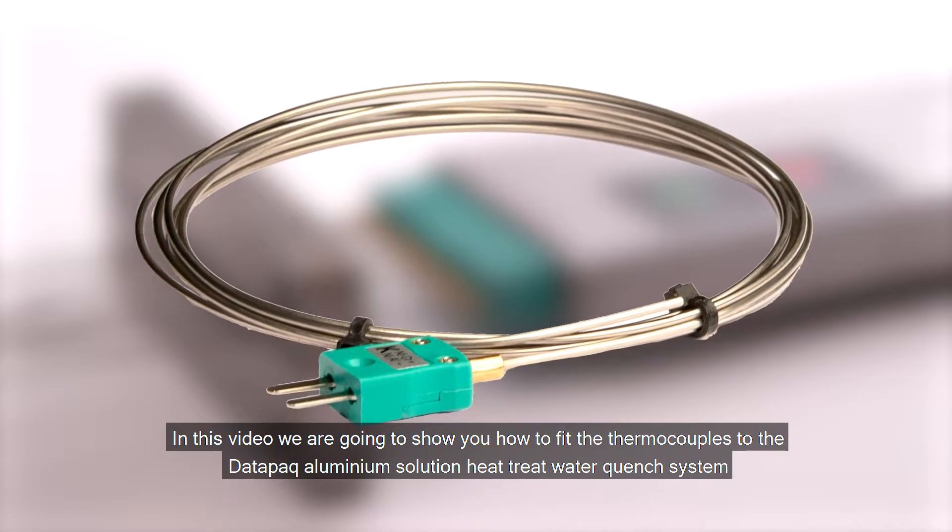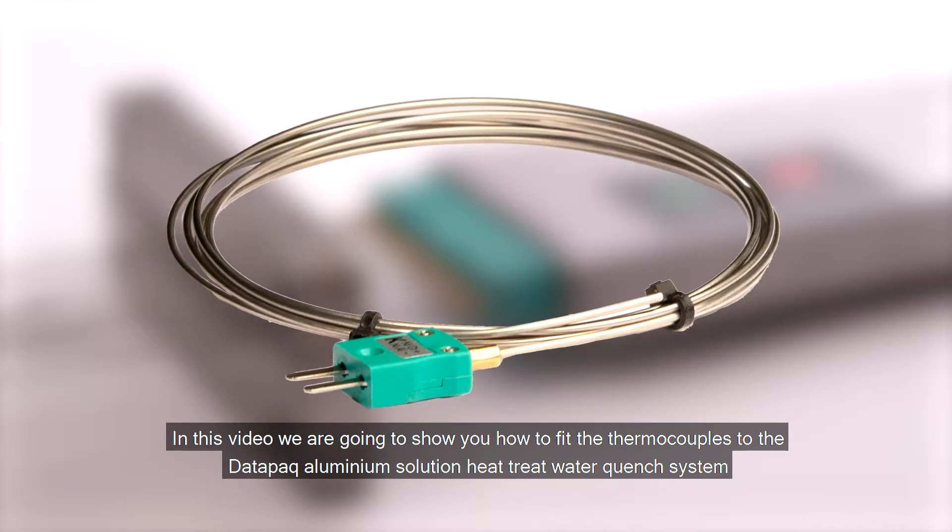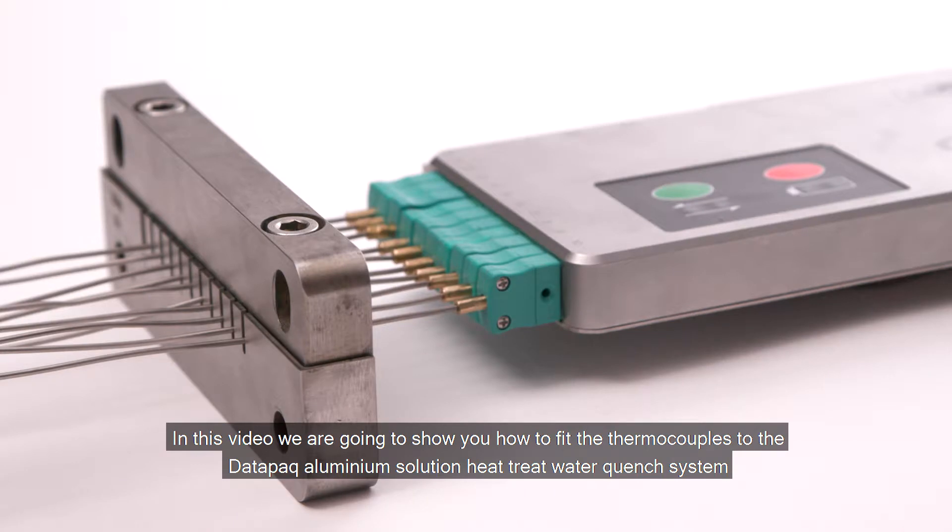In this video we're going to show you how to fit the thermocouples to the Datapack aluminium solution heat treat water quench system.